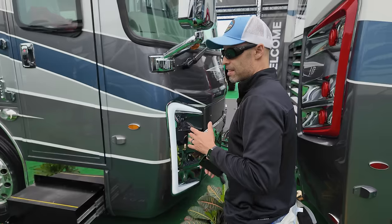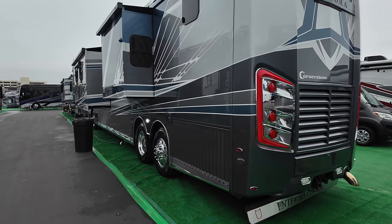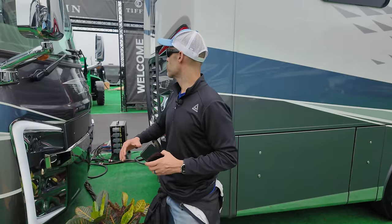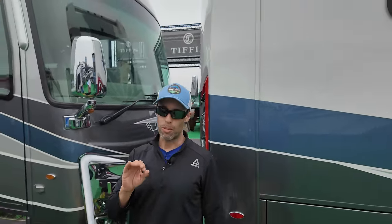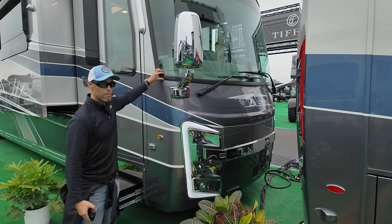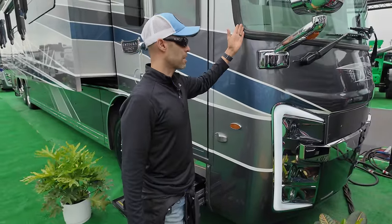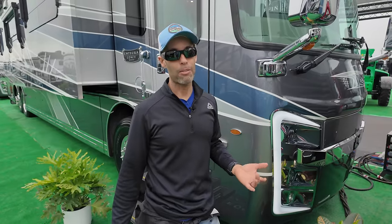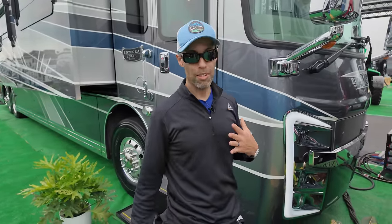This is on the Spartan K3 chassis, producing 600 horsepower on the diesel motor. You can see the large windshield. One of the things I don't like that Entegra Coach does is this big molding — they still don't do the automotive style where it's very clean. I don't know why they don't change that. If there are any Entegra people out there, put it in the comments below. Personally, I'm not a fan.